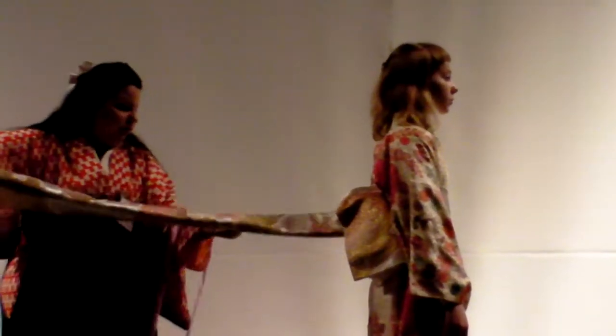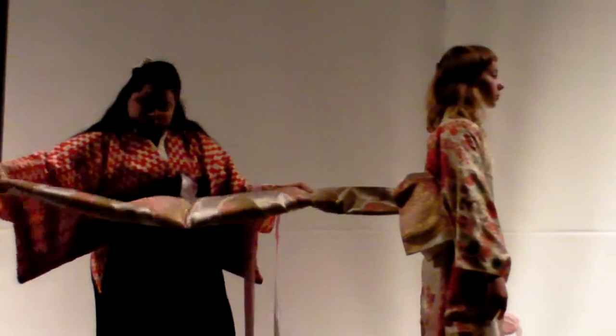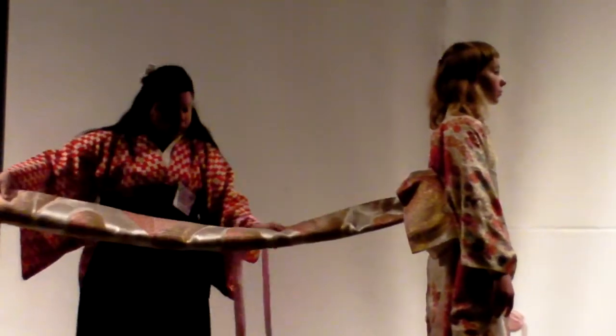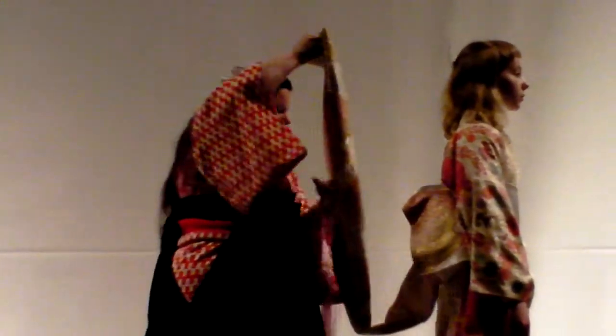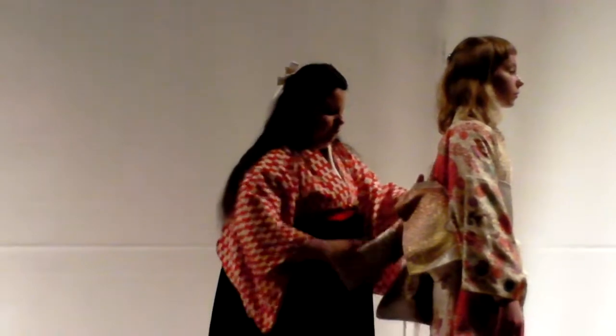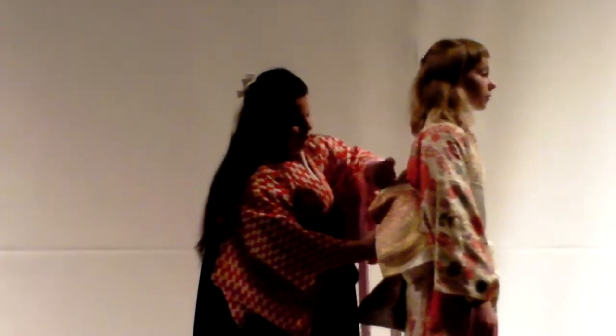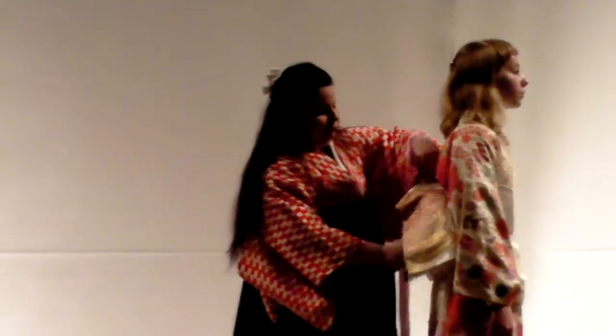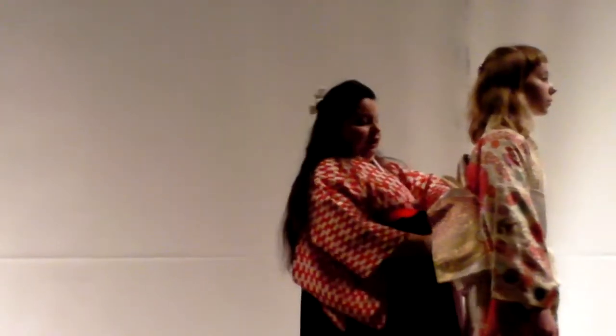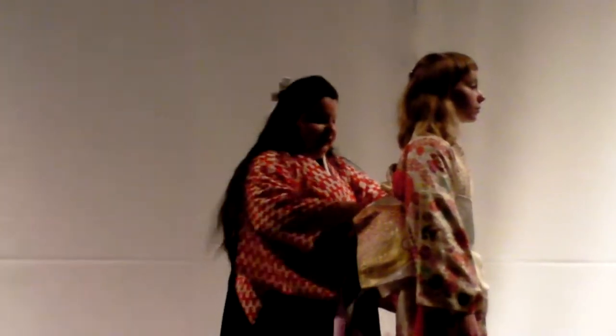This is so difficult. When you do a bow with an obi, you don't just simply tie a bow — it's not that easy. You have to fold it, because like I said, it's wearable origami.